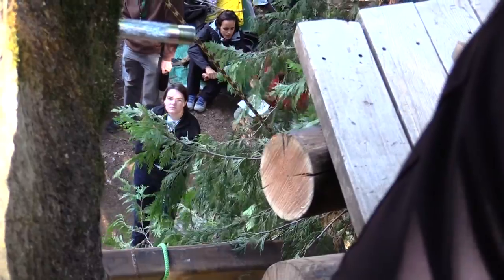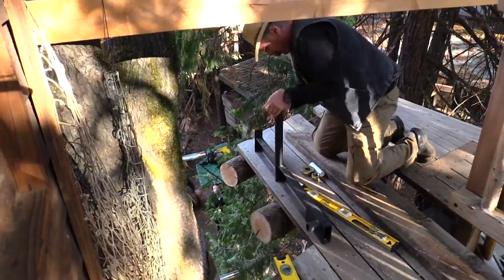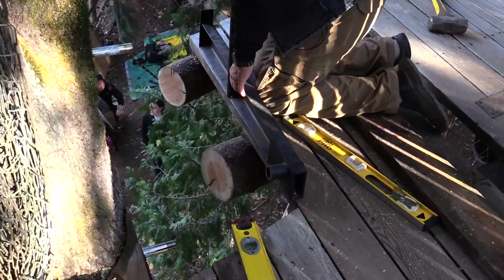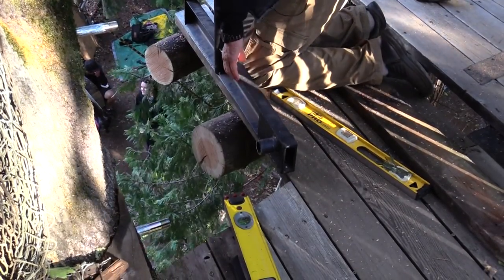That should do it. You guys can start doing that now. I've got to put this beam on here — you can start the lift. You guys lift the beam. I'm gonna get this bracket in. I could use somebody up here to help me though.